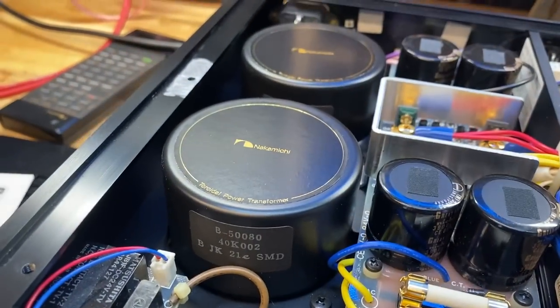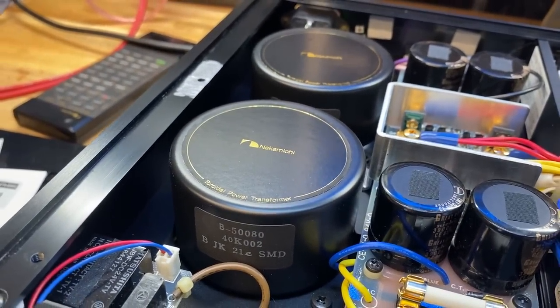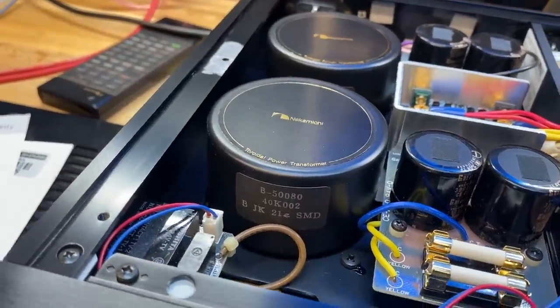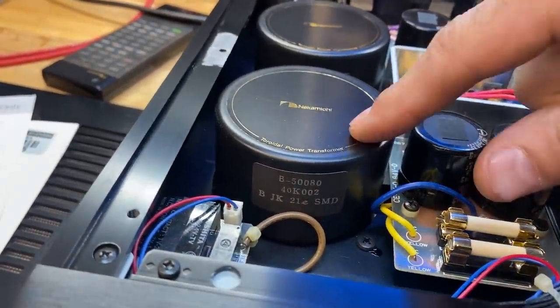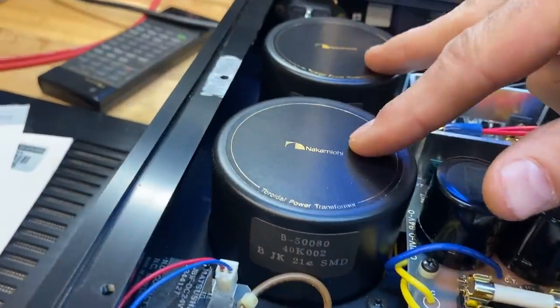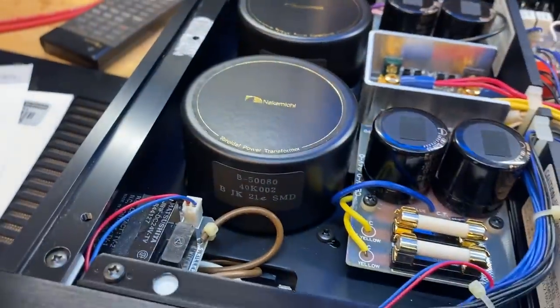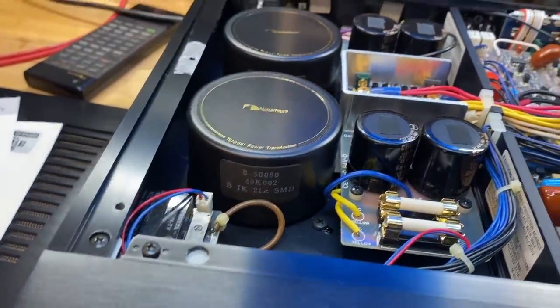There are small power supplies compared to amplifiers, but they're fairly sizable for a preamp. These are toroidal transformers — one for the phono section and one for the rest of the unit.